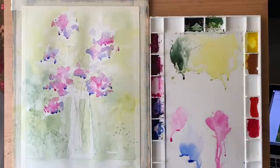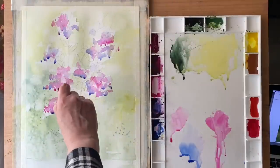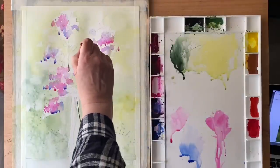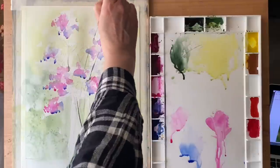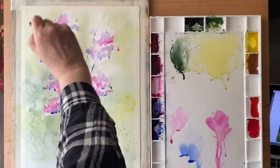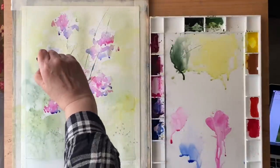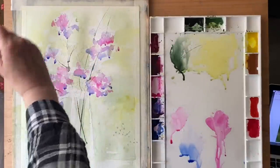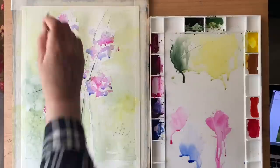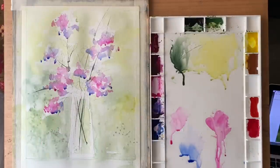Now I want to get some of the stems in while those flowers are still wet, so I can have everything mingling and blending together so that it looks harmonious and linked. For that I'm using my small sword liner brush, which is giving me these lovely fine lines. I'm being guided by my pencil drawing and linking my flower groupings together.